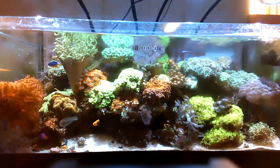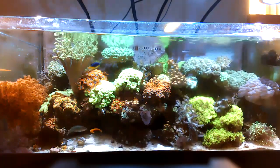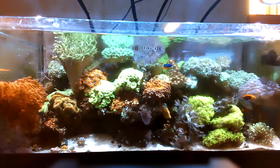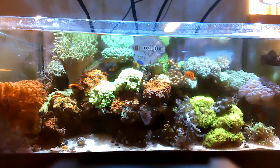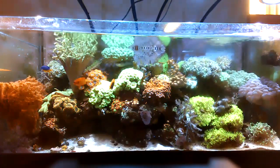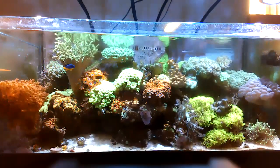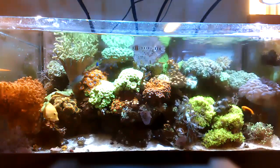No changes to lighting, no new equipment. For the refugium, I'm considering getting an algae reactor and doing a deep clean of the overall sump. The sump was dropped in and the stand was built around it, so it's not easy to remove. I'm thinking about getting a new sump and new tank, maybe next year. That's pretty much it as far as feeding.